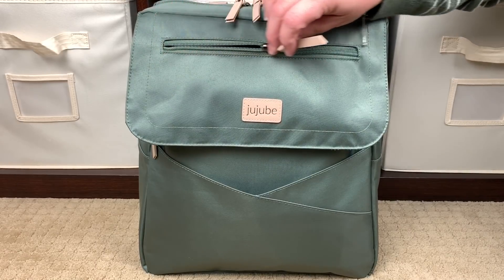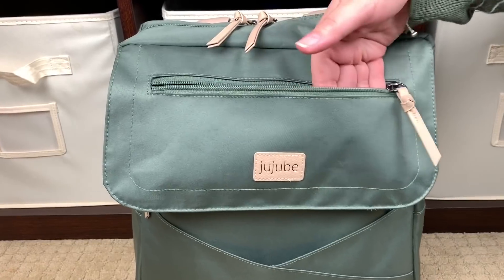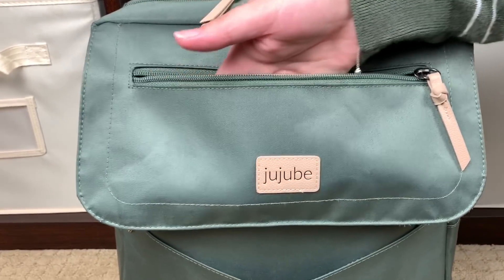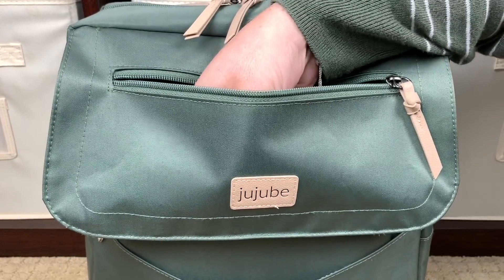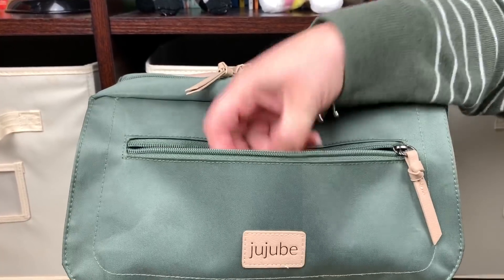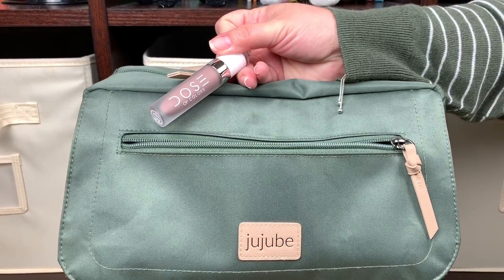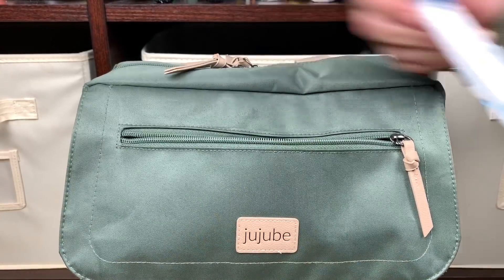This first pocket right here is your media or felt-lined pocket. It is a very nice, long, generous pocket — it is this full width right here. I have an iPhone 10 XS Max and it fits great in here. Right now I have some quick grab items in here: a lip gloss, a Dose of Color matte lip, and a pen.